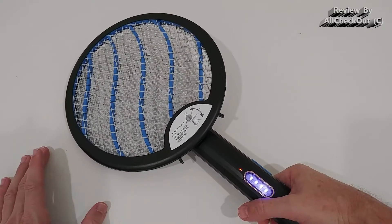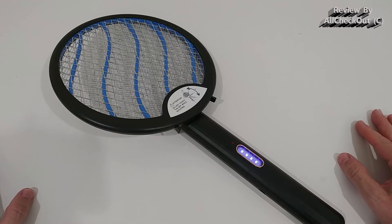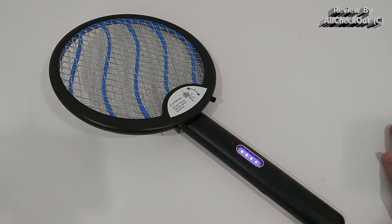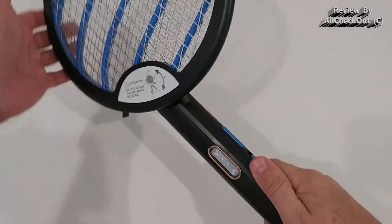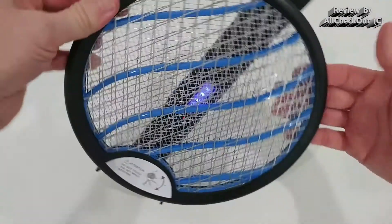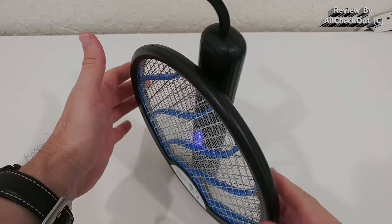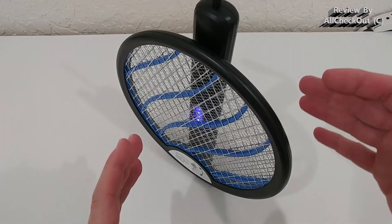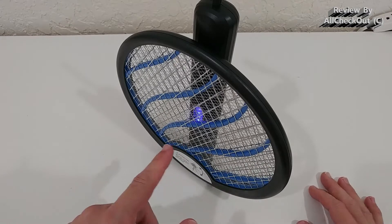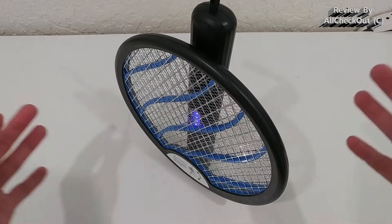Then there's a second mode, which is more for when you're sitting outside relaxing on your patio and don't want to be disturbed by mosquitoes, or during the night when you're sleeping — just put it on your bedside table and leave it on all night. It's highly recommended to use it folded like this: turn it on to level 2, put it on a table, and it will stand safely with no additional stand needed, which is very convenient.